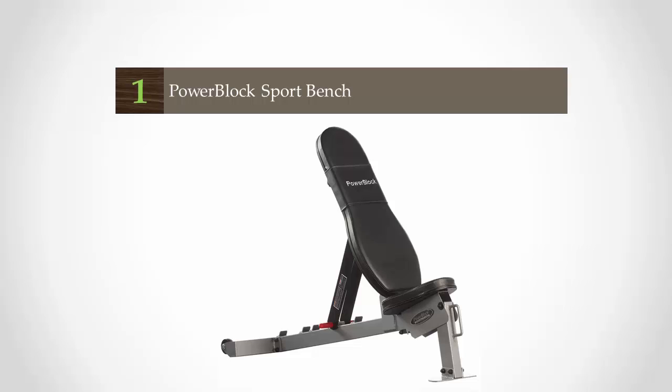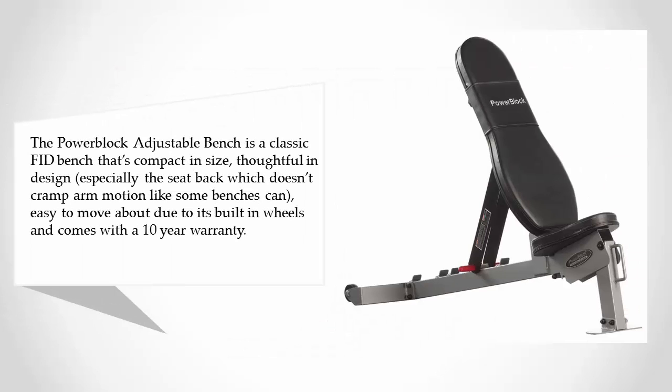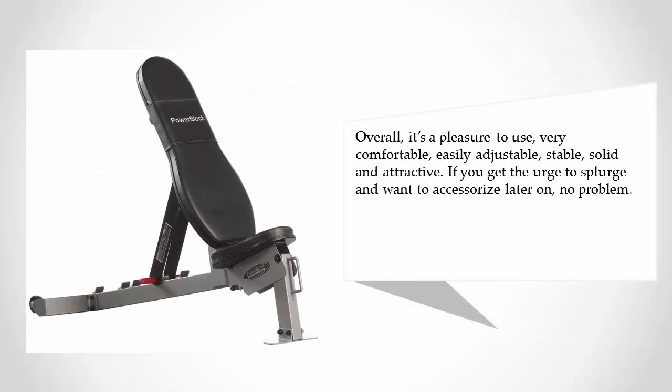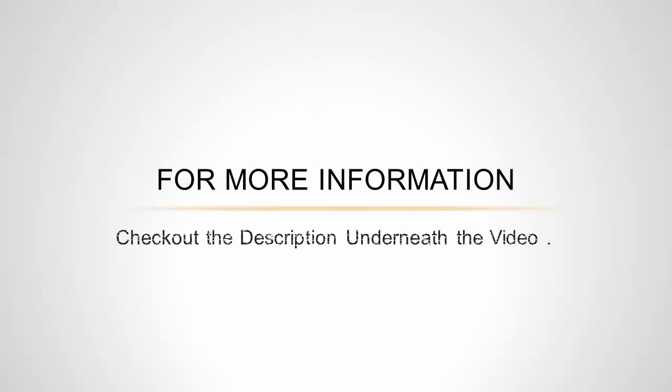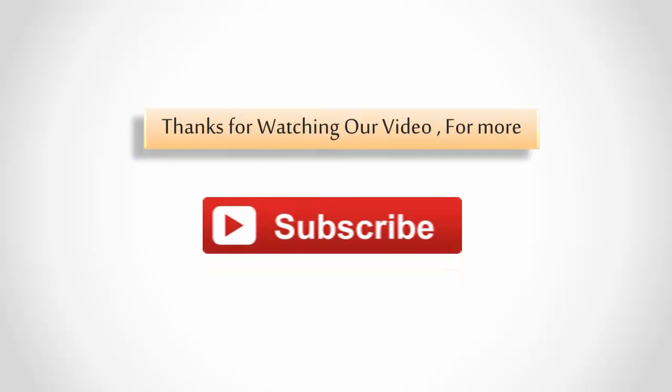Coming in at number one on our list, the Power Look adjustable bench is a classic FID bench that's compact in size and thoughtful in design, especially the seat back which doesn't cramp arm motion like some benches can. Easy to move about due to its built-in wheels and comes with a 10-year warranty. Overall, it's a pleasure to use — very comfortable, easily adjustable, stable, solid, and attractive. If you get the urge to splurge and want to accessorize later on, no problem. For more information, check out the description underneath the video. Thanks for watching — for more, subscribe to our channel.